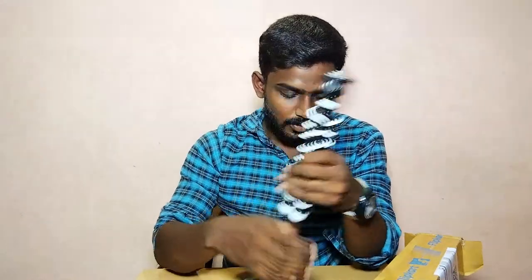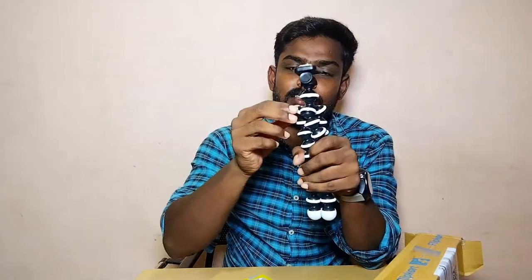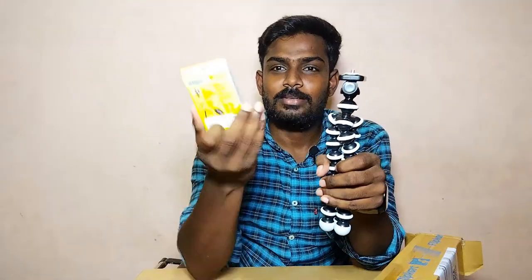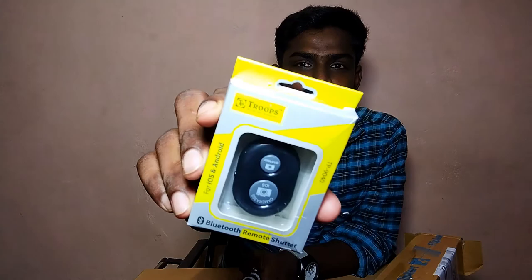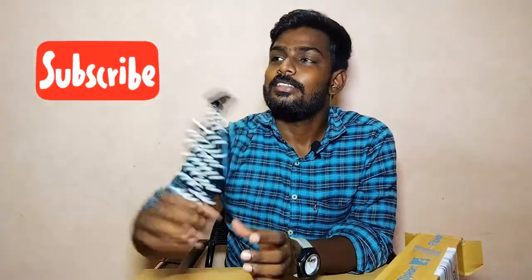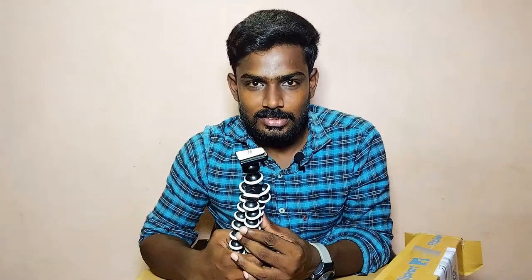I've been using a mobile adapter. This is the remote. This is also connected with Bluetooth and the button. It is useful to press the button. This is how to order on Flipkart — the link is in the description.